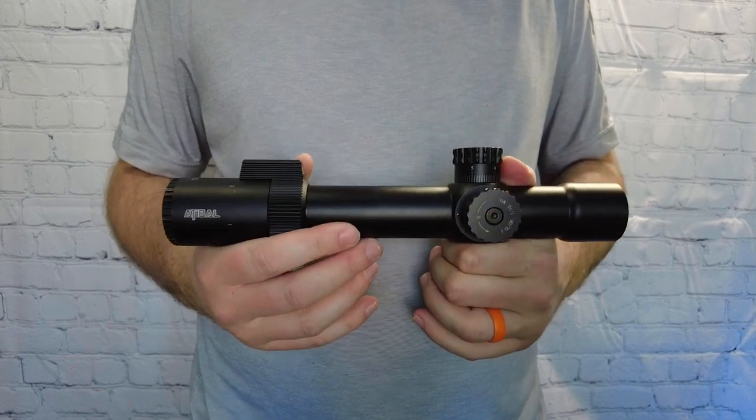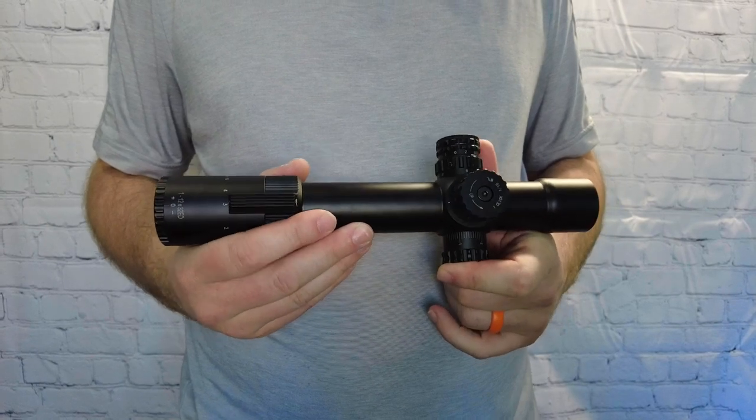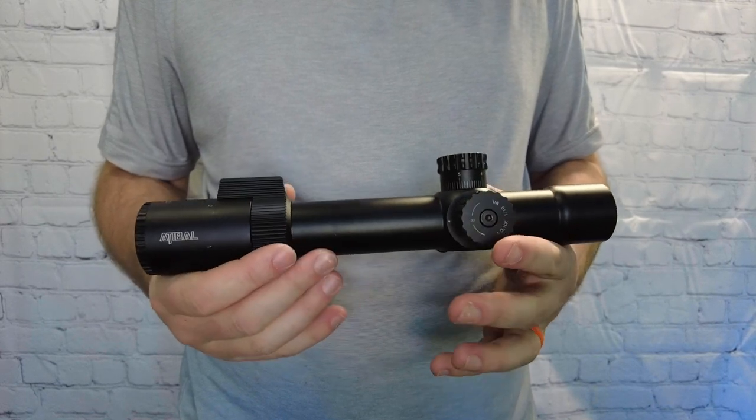I've got lots of stuff coming over the next month or two, but this is really cool because it has that Plum reticle. I think Frank Plum is the name behind that, so that's pretty exciting.